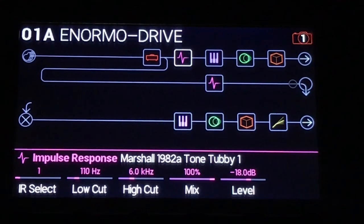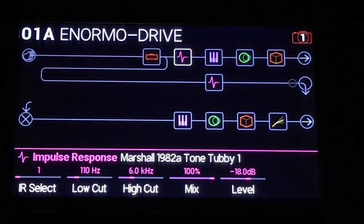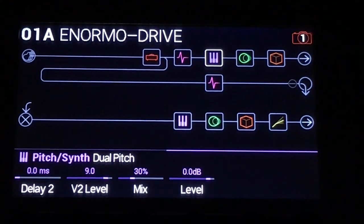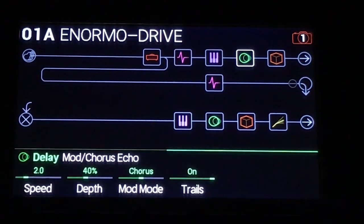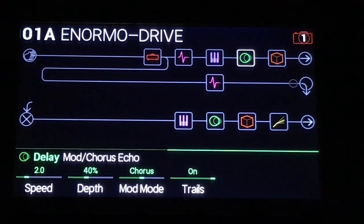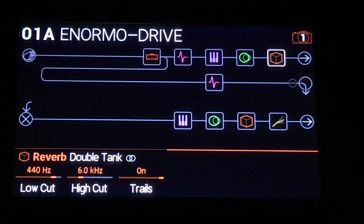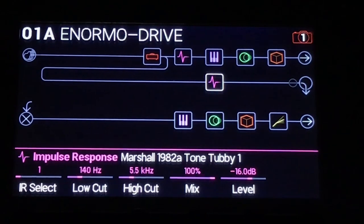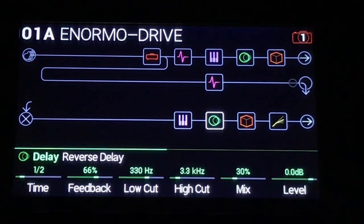I've got a split with two IRs — both the exact same IR but set differently. This one's set with a low cut. This one's slightly higher with less top end. And then some pitch shifting. And the first of the echoes — this is just the top echo. And the first of the reverbs. And then that goes out. This is all in mono, so the bottom path takes off from here and goes to the secondary path.